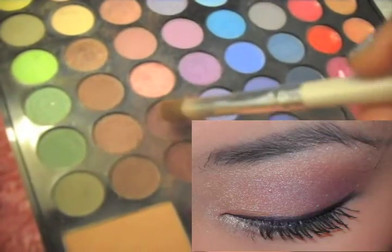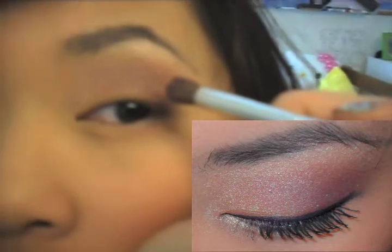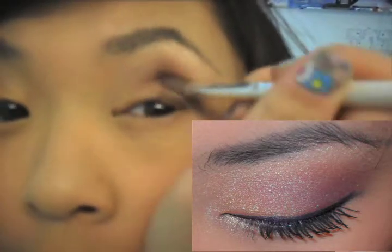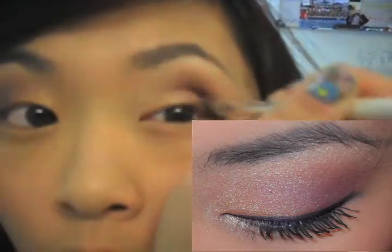We're going back to this dark shimmery purple color, and I'm just going to dot it and circle it ever so gently in the very outer corner.